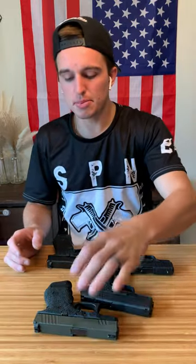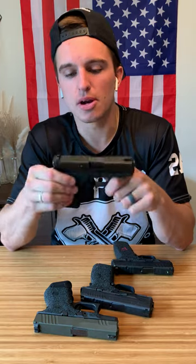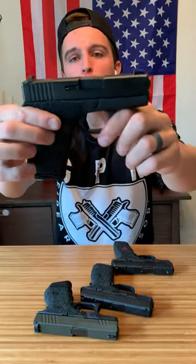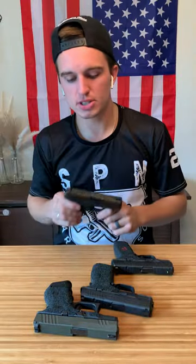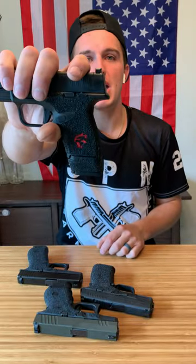The best thing about these grips, other than the non-abrasive part and how good they grip, is they really do help handle the recoil. This is the Handle It Edge Series grip — make sure you get the Edge Series. There's nothing like it on the market today. And not only does it feel great, but it looks good. It doesn't just look like some mess. Like for the Hellcat, they have a cool little pattern there.